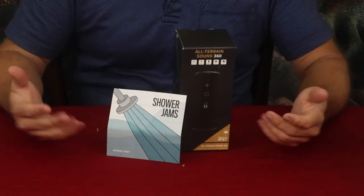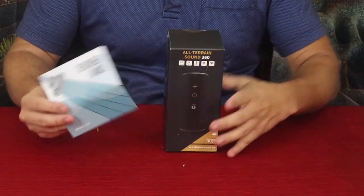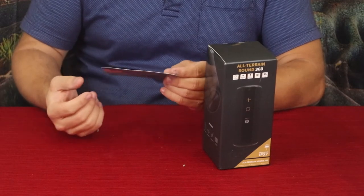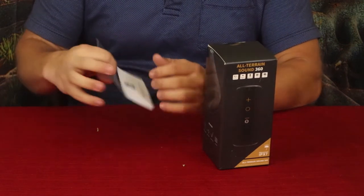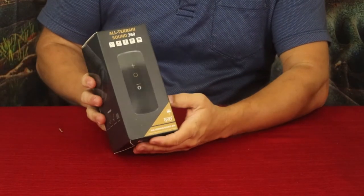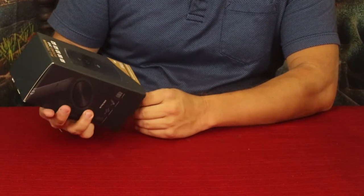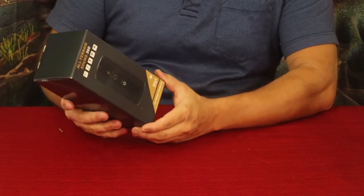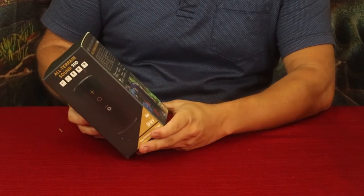Alright everybody, here we go. We have the card and the item — just one item this time. It says 'Shower Jams' and on the back it says 'Have a listen, RGM playlist' with a QR code you can scan that goes to Spotify. This is a speaker — the All-Terrain Sound 360, IPX7 model. Pretty nice from what I understand; I haven't gotten a chance to use it yet, so we'll see how it sounds.